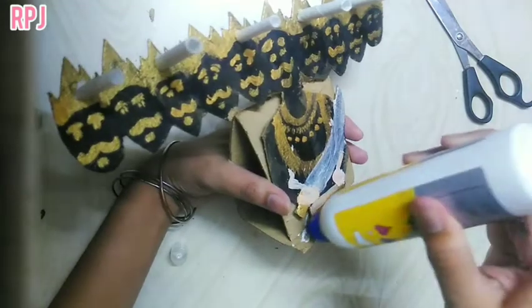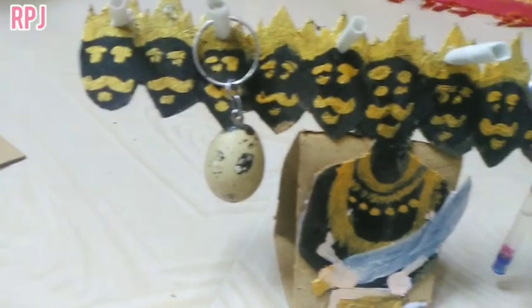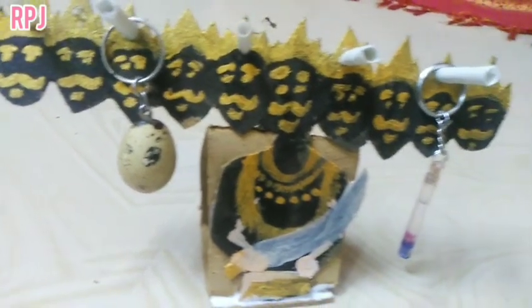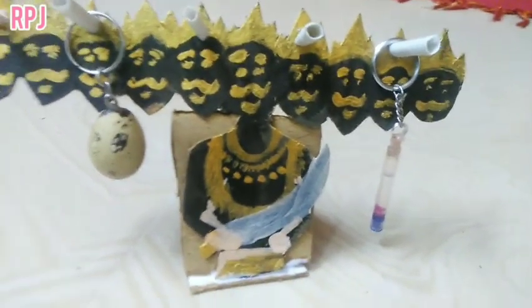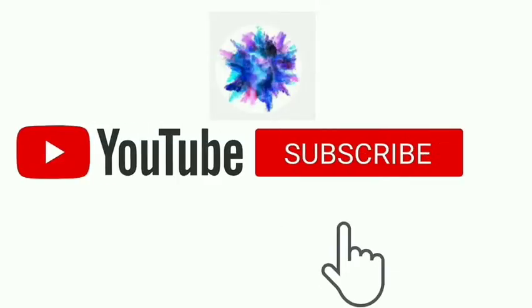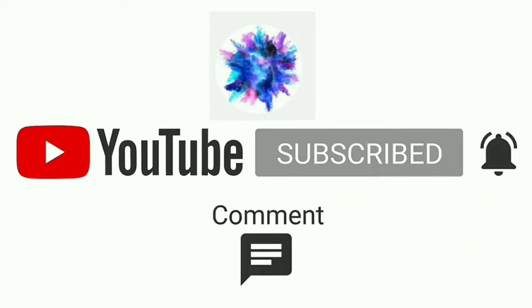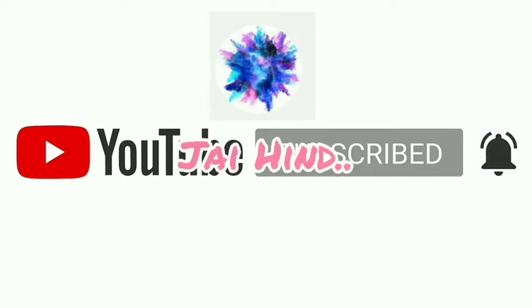That's it. If you put the key on it — yes. If you put your ideas in the comments. That's it. See you in the next video. Subscribe to my channel. Love you all, bye!